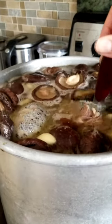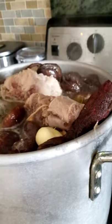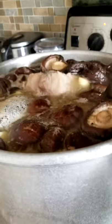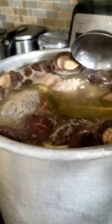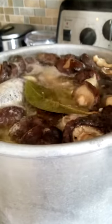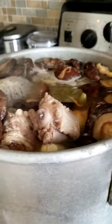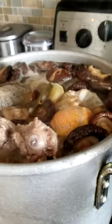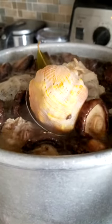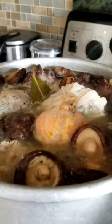Hi guys, so although I'm a little under the weather, this is really easy to make. Basically all you need is oxtail. I put ginger, garlic, star anise, cinnamon stick, peanuts, mushrooms, bay leaves, and then I also put a tangerine — tangerine skin inside.